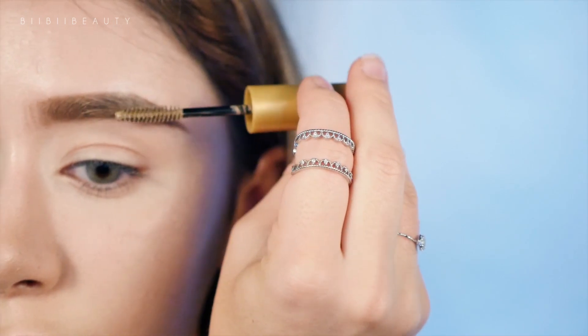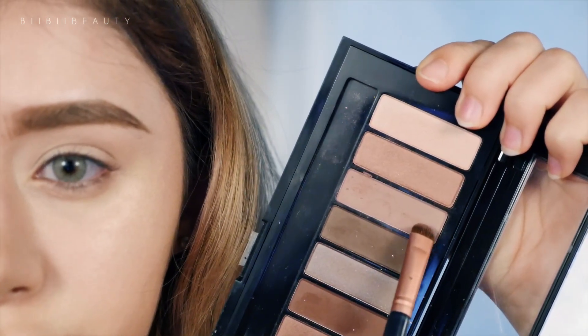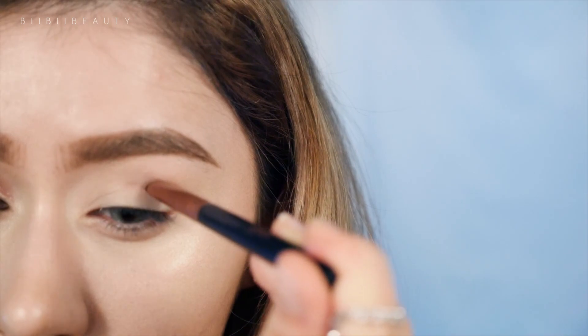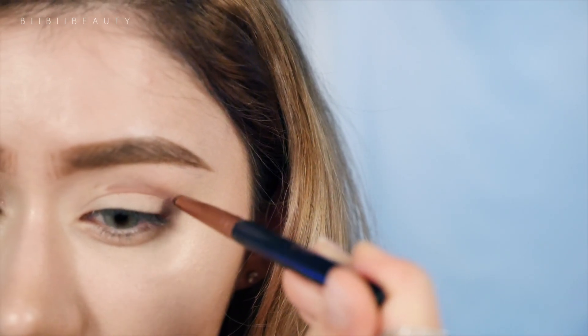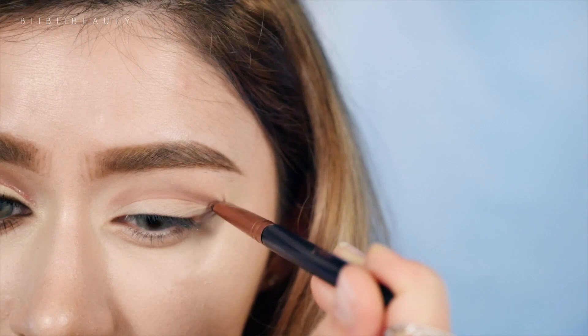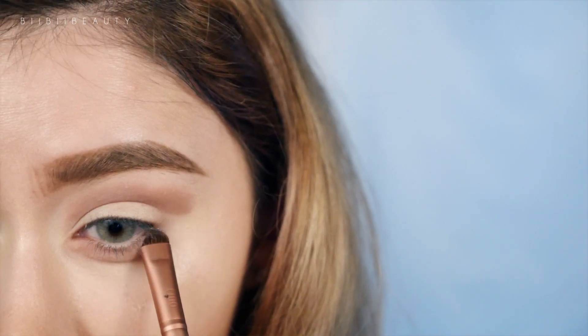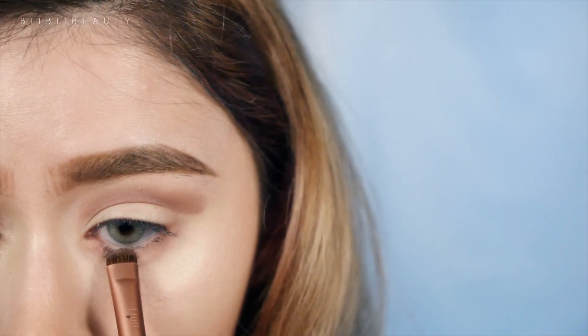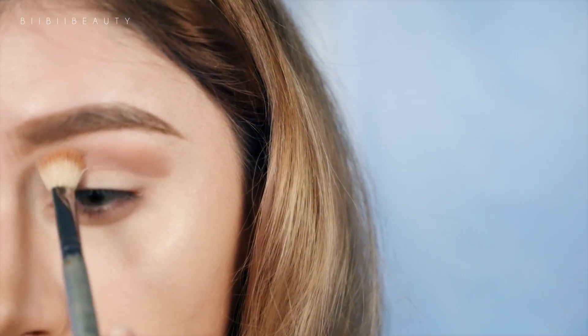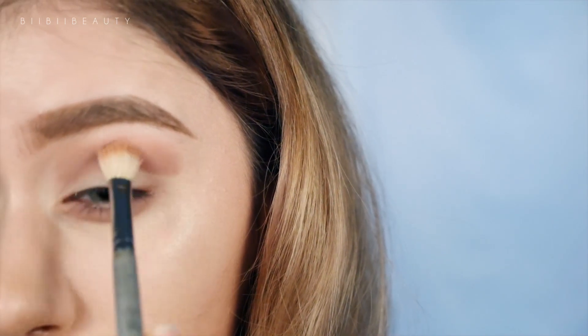Then going in with my L'Oreal palette, I am taking this somewhat taupey yet mauve shade and using that right in the crease with a dense small shadow brush, applying that in a straight line, then starting at the inner corner and pulling that color all the way to the outer edge. Then going into my Innisfree custom palette, I'm taking this really dusty rose shade and using that on a small travel size Sigma blending brush as my transition shade between my crease and my brow bone.